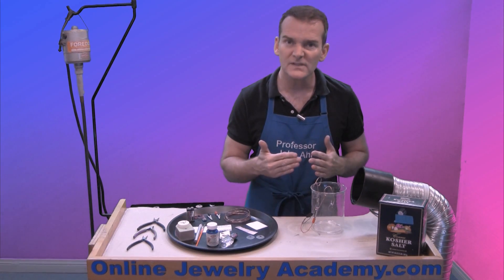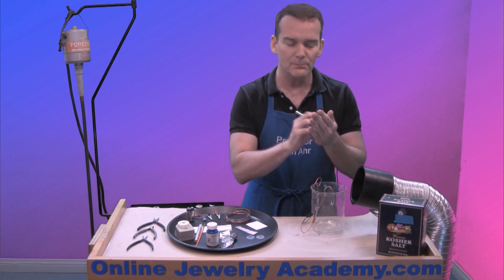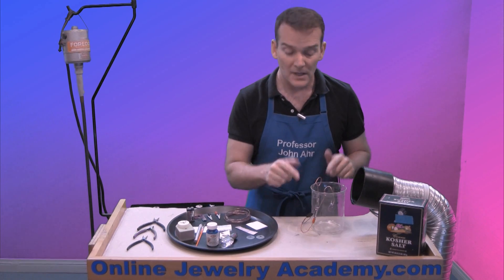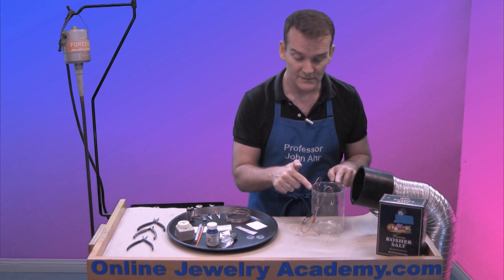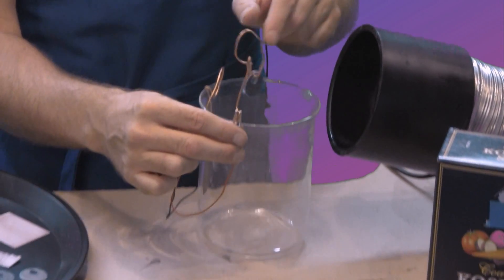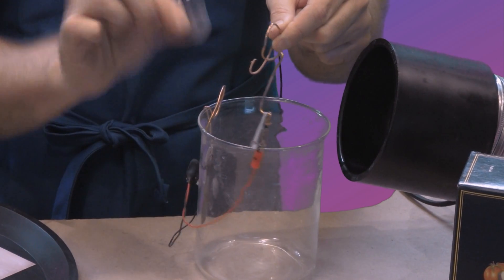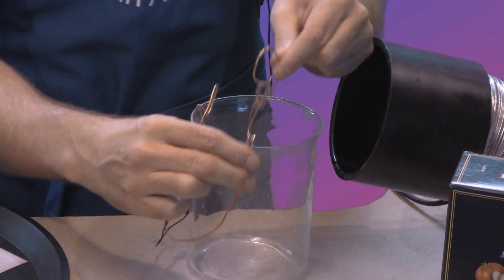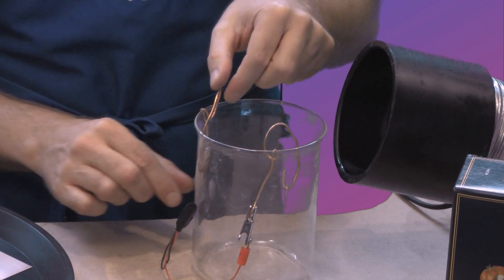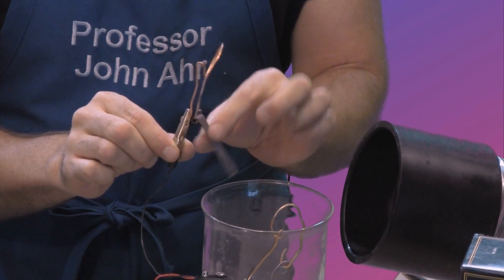The way that this works is kind of the opposite of electroplating — we're actually pulling metal away using electricity. The setup looks like this: we have a glass receptacle and on one side I have my positive charged side with your project. We're going to submerge that in the solution, and on the opposite side I have a piece of scrap copper on the negative connector.